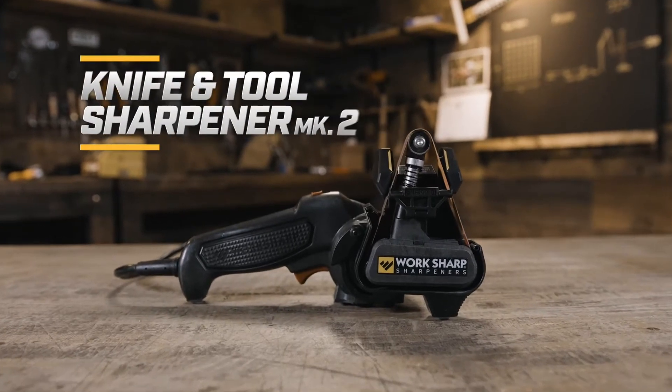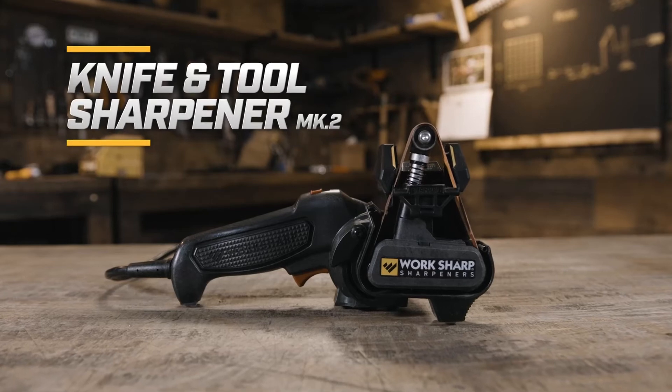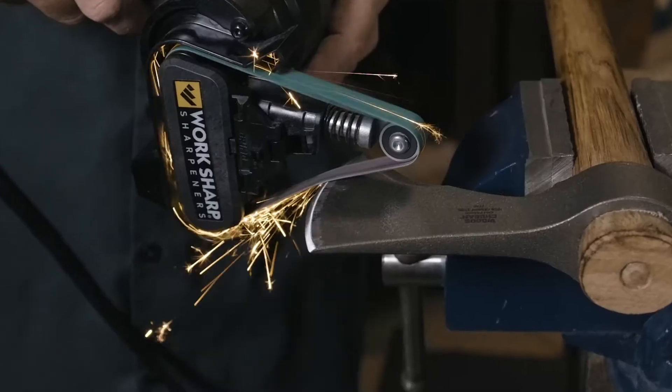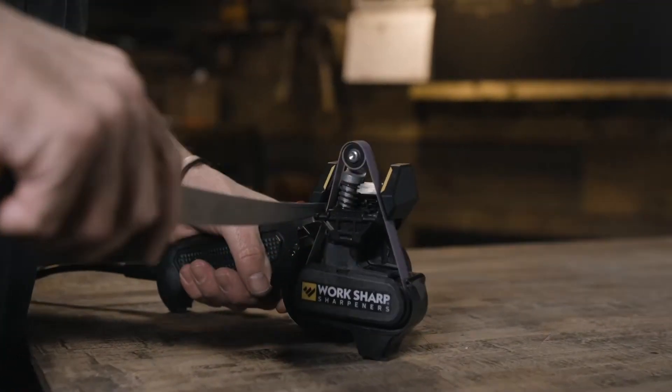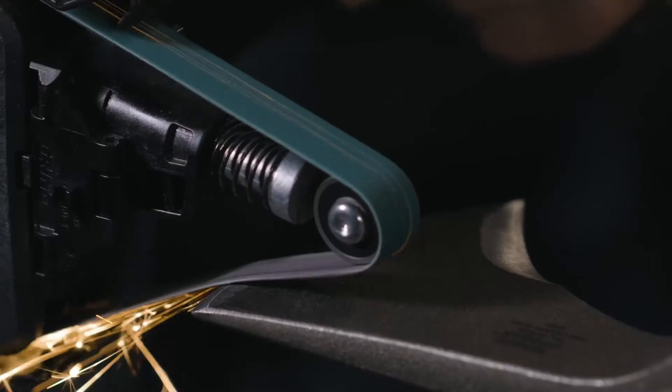This is the new and improved Knife and Tool Sharpener Mark II by Worksharp. The Mark II is a belt sharpener that builds on the success of the original Knife and Tool Sharpener. It took 10 years of customer feedback to make sharpening faster, easier, and more repeatable than ever.